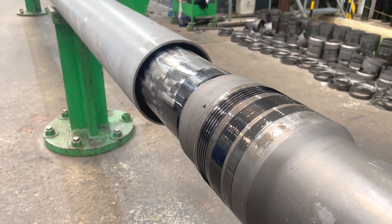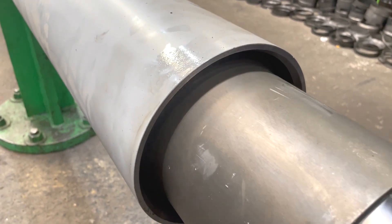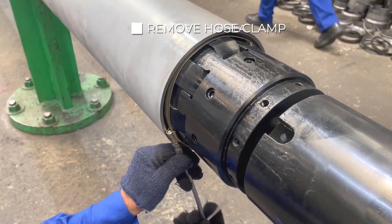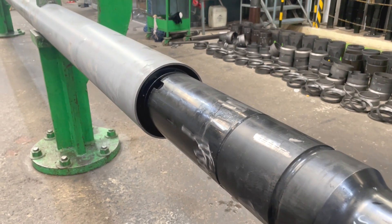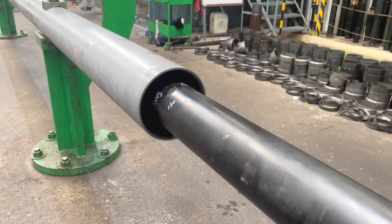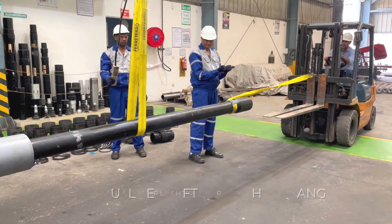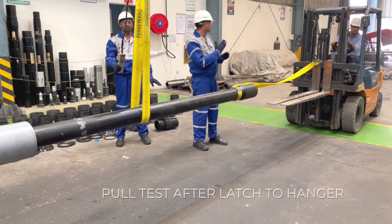Now we are again pushing the running string into TBR to latch HRTE to the HRTE collet. At the time when the dog gets into the TBR, we have to remove the hose clamp as its purpose is completed. Again we start pushing the running string. At the end, we are rotating the running string right-hand to latch the clutch of HRTE to the milling slot of the hanger mandrel top. After HRTE collet latches to the profile, we are ready to pull test to check the engagement of the collet to the hanger mandrel.